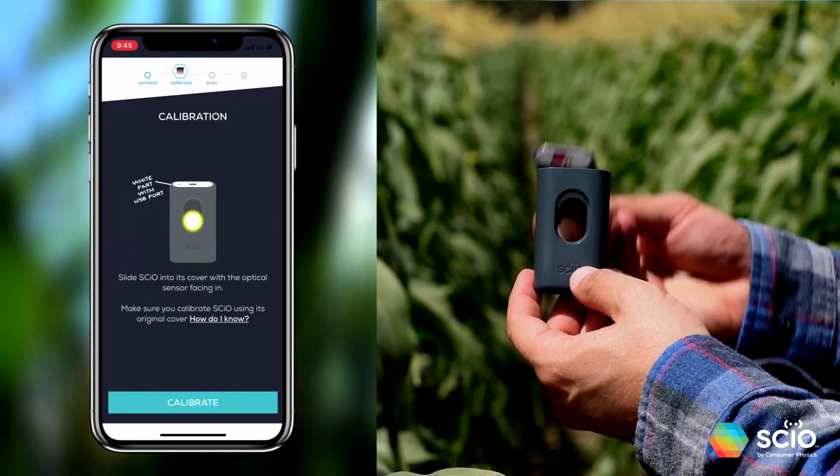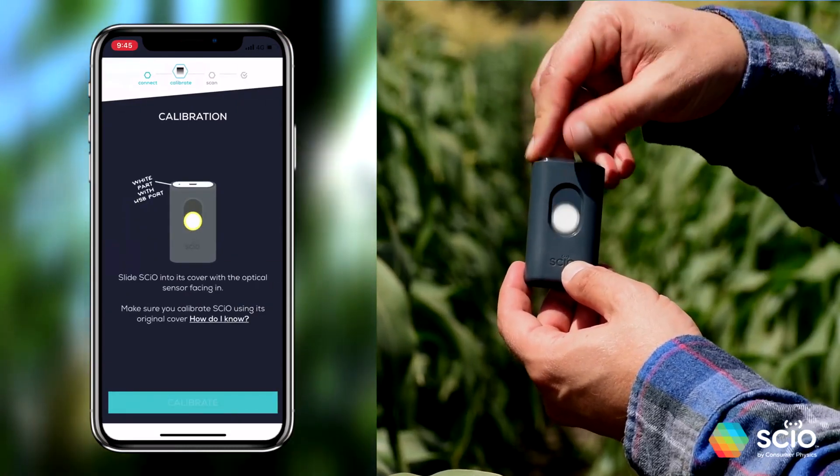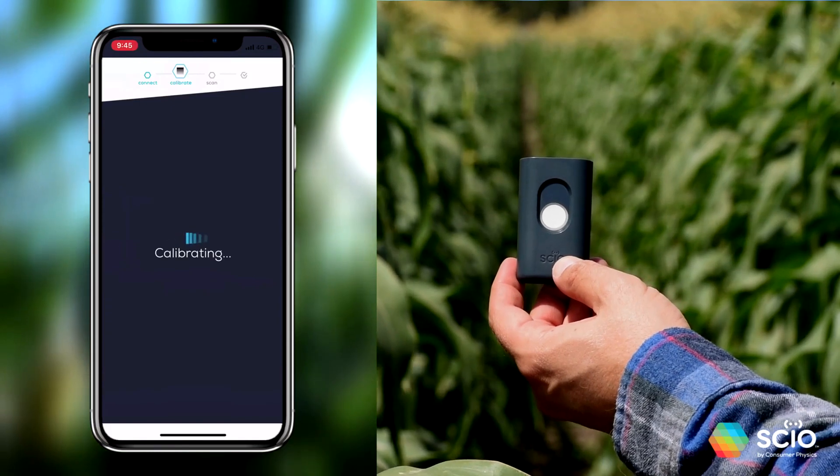When asked to calibrate, use the provided black cover. Don't forget to remove SIO from the cover when done calibrating.